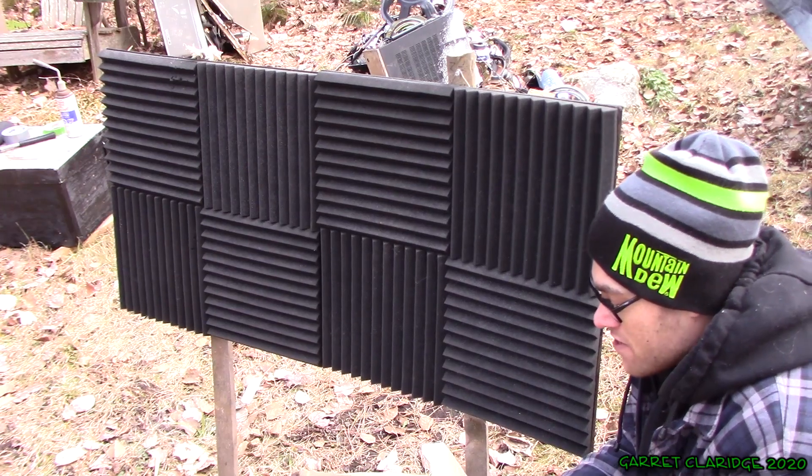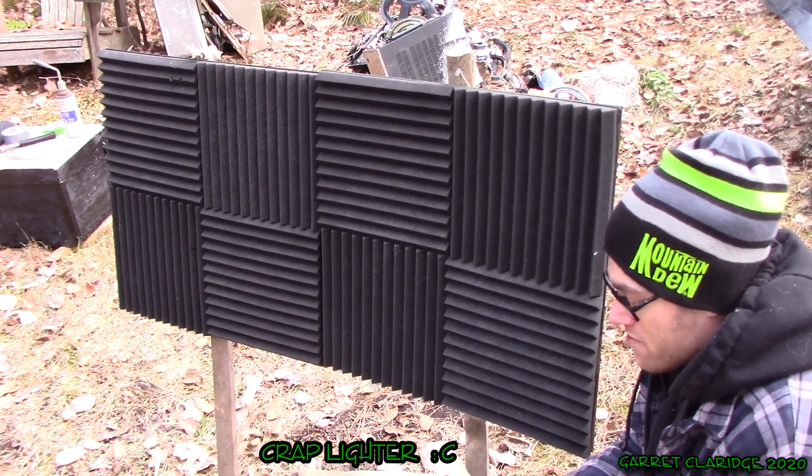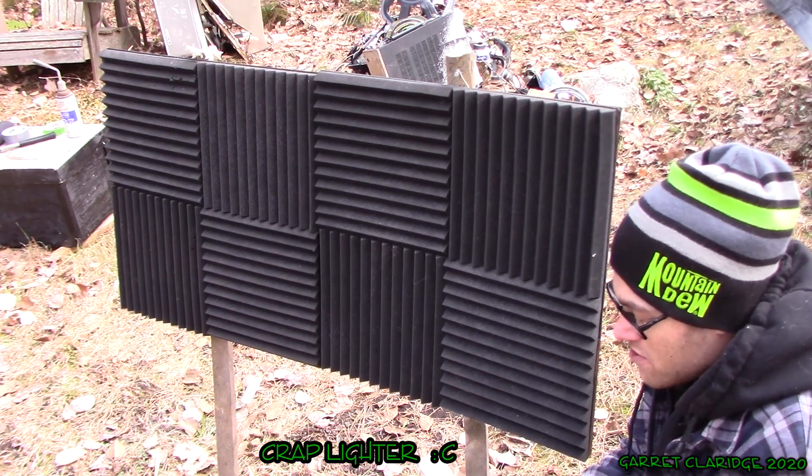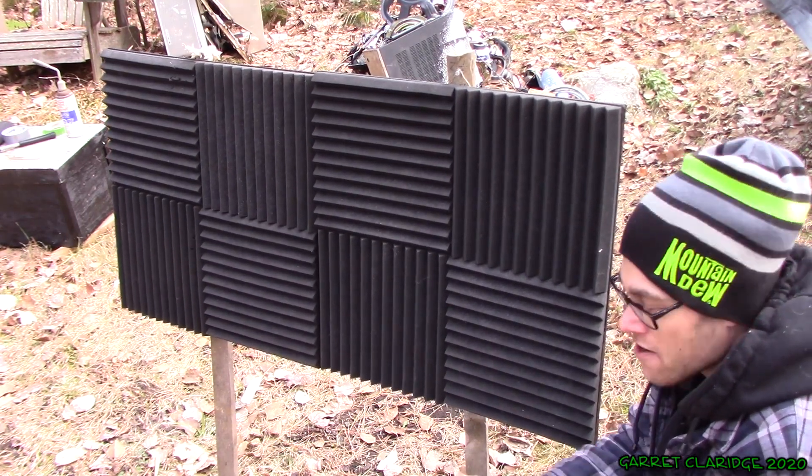Now it's a little windy out today, but hopefully that doesn't mess with our experiment too much. So the first thing I'm going to do is just set a burning box next to these and see if it carries.